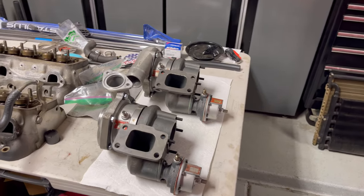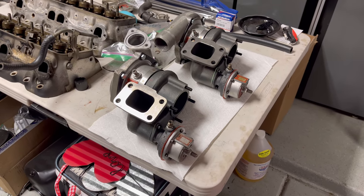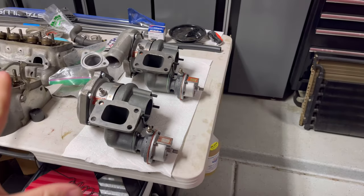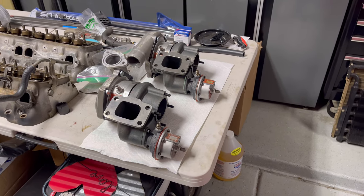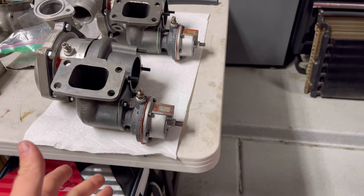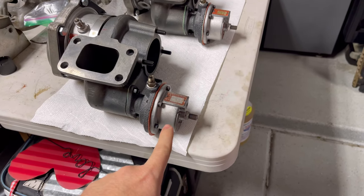I got the turbos back, and yes, it was a long process. I will not tell you how much it cost me. However, it wasn't as bad as I thought it was going to be. Rotomaster are the original guys who did these turbos, and they will service and rebuild these old Callaway turbos for you. I provided them the gaskets and the diaphragm for the wastegate from Callaway, and they used those during the rebuild. Mine were not particularly too bad overall.